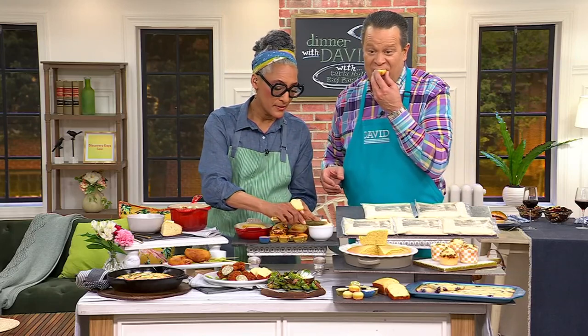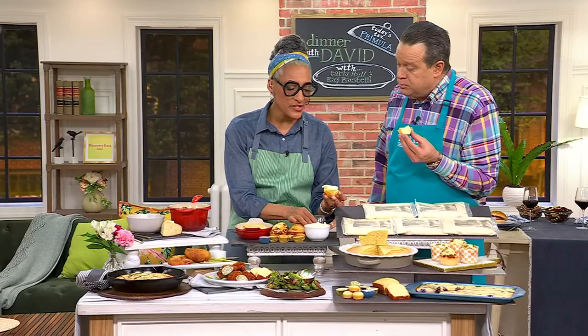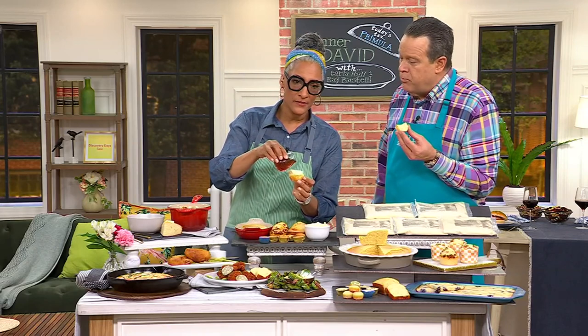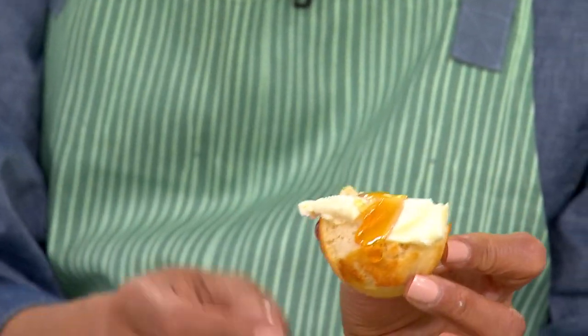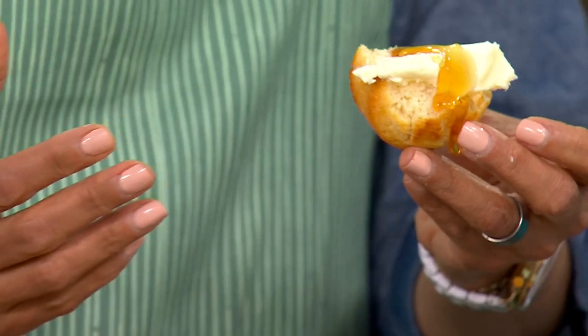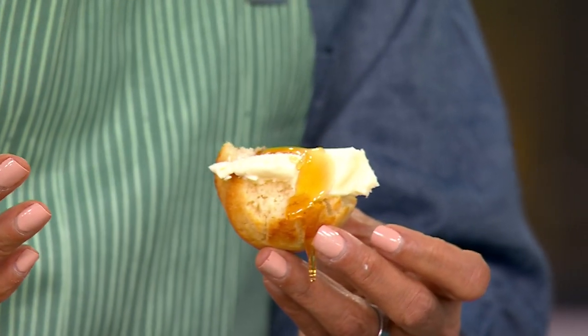I'm doing this, y'all. That brings back old memories. I love butter — this is just so I can eat butter. We're going to put some honey on it. Just some honey. Since we're doing it, if I want to stir some honey in, you can absolutely do that. Sorghum would be really good.